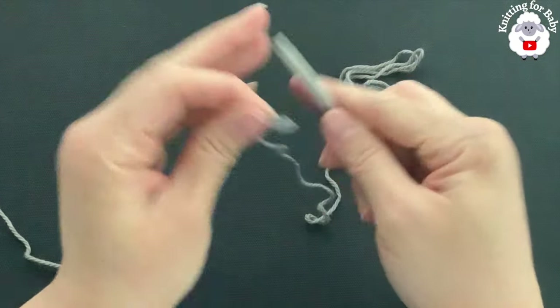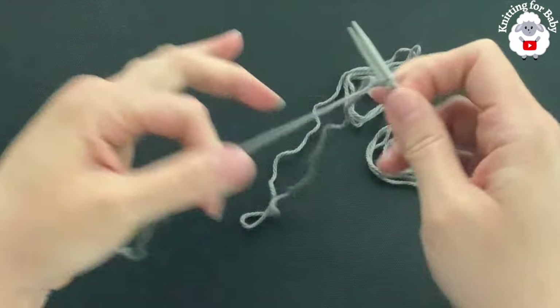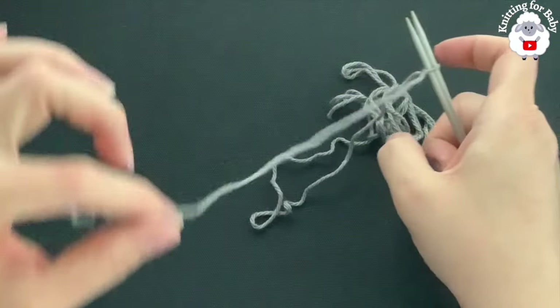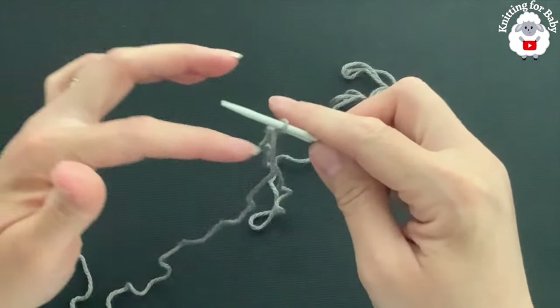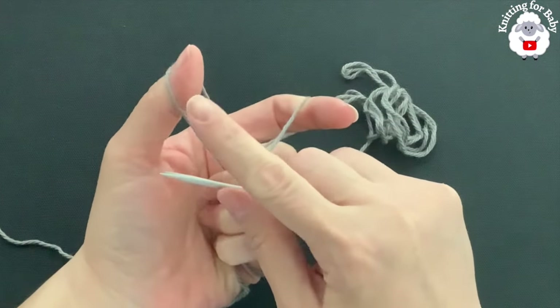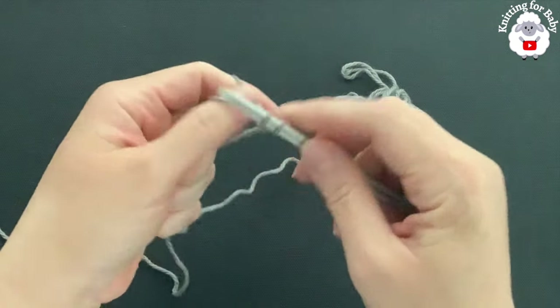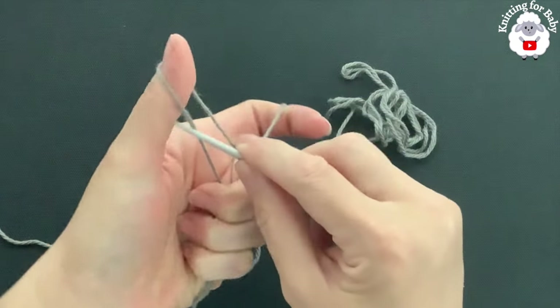Make a slip knot and insert both needles through the loop. The measured yarn is on one side and the yarn coming from the skein is on the other. Insert your index finger, open the yarn, go from left to right and grab a loop — this is the long tail cast on method.